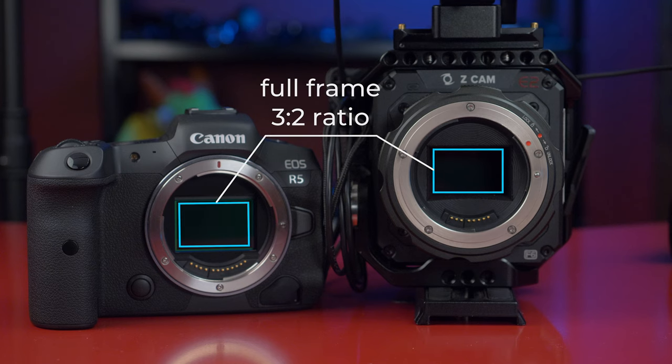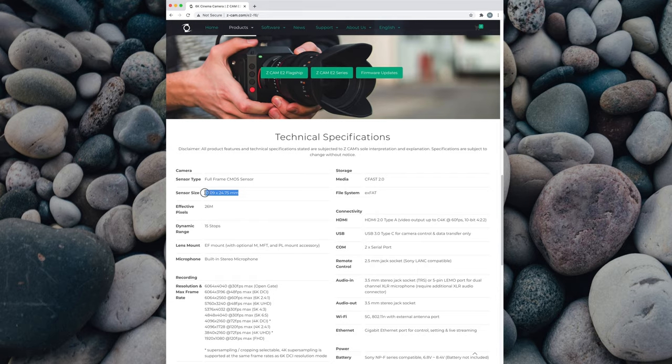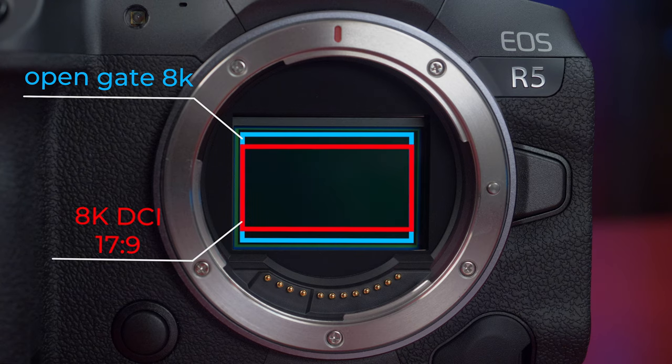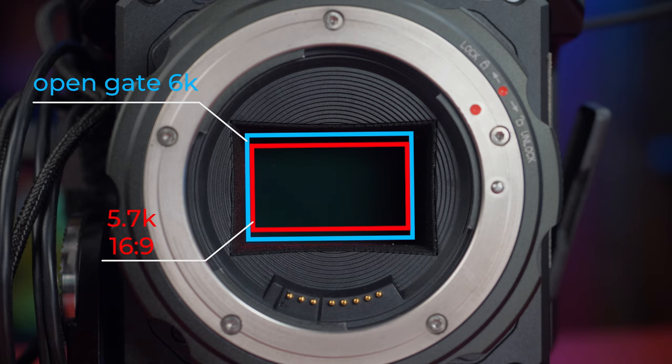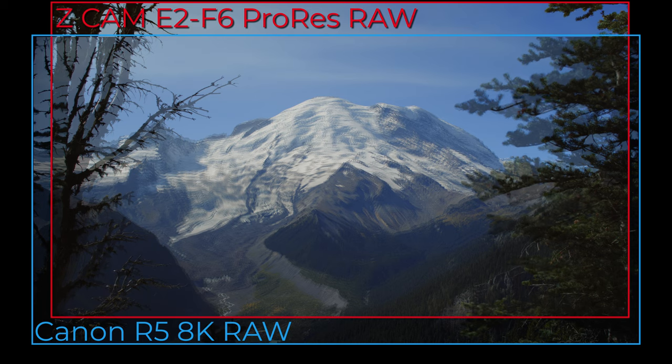Both cameras have full-frame sensors with a 3x2 aspect ratio. The Canon sensor is exactly 36x24mm and the Z-Cam is only slightly larger. In 8K RAW, the Canon will only use a 17x9 portion of the sensor for video. The Z-Cam can record the full open gate image, but when recording in ProRes RAW with the Ninja V, it only uses a 5.7K portion of the sensor — which is not the full width — so we actually get a wider field of view from the Canon. The perspectives can't be perfectly aligned since the cameras are side by side at slightly different heights, but when I overlay the Canon you can see how much wider it is.